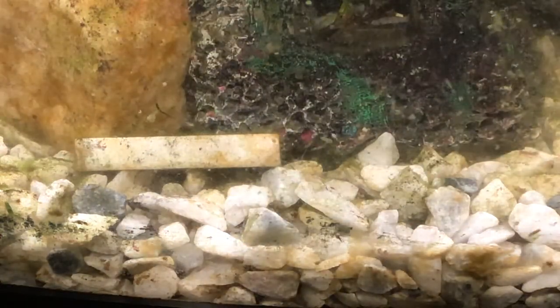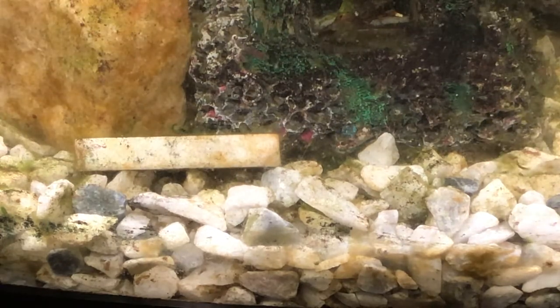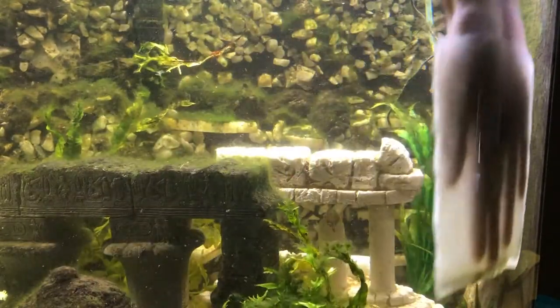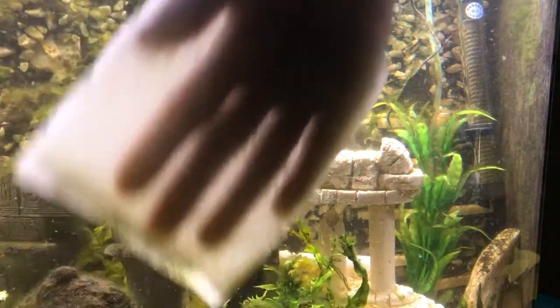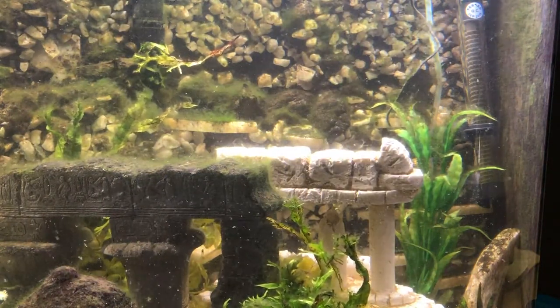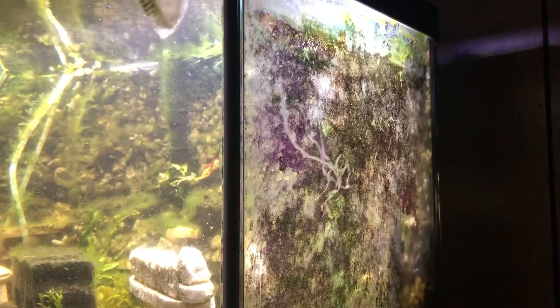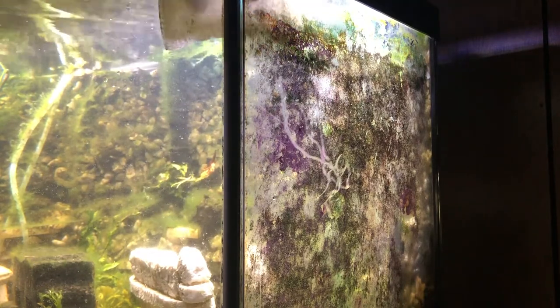Now I also feel bad because this is my breeding tank, but I didn't want to just clean off the glass so I can make a breeding video later. In doing so I figured, hey, let me just make a quick aquarium maintenance video showing how I clean my aquarium. On this side of the aquarium it is absolutely positively shameful — I think shameful is the best word to describe it.